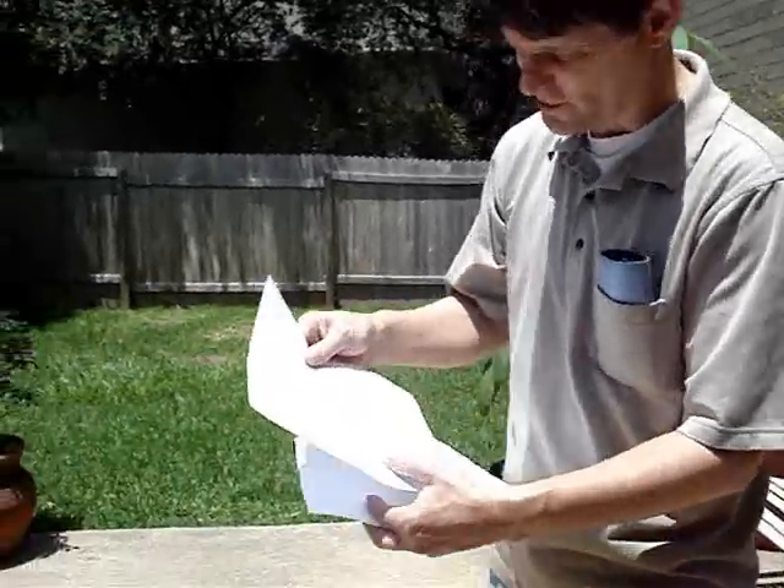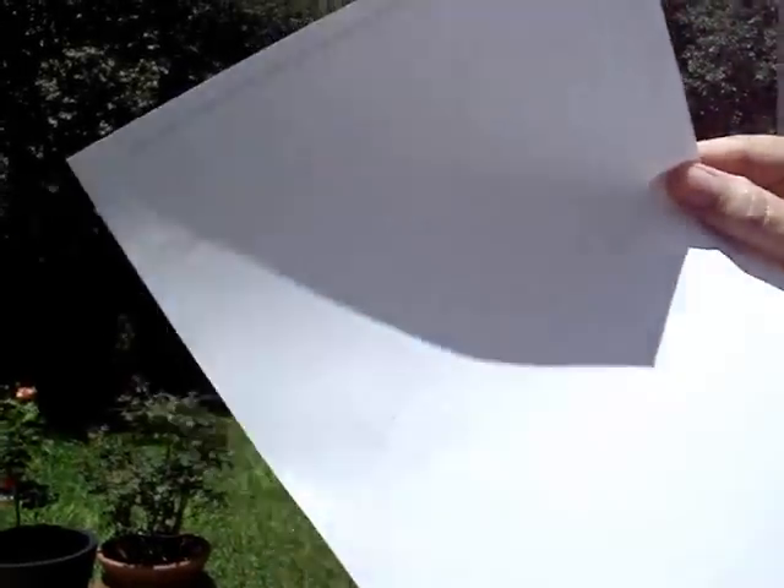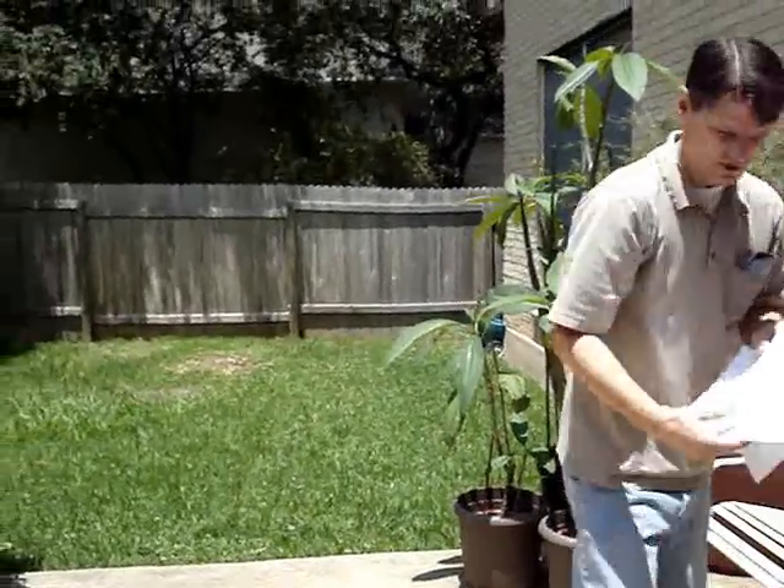Here's how you view an eclipse with pinhole projection. Two pieces of plain white paper. I use this toothpick to make a small hole in the paper. That's about the right size — the toothpick-sized hole.